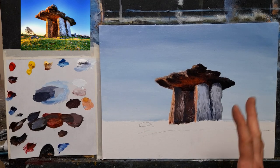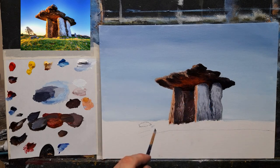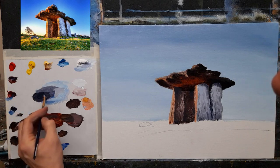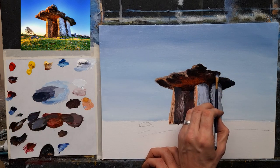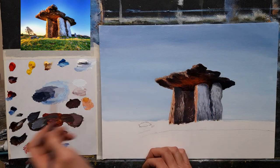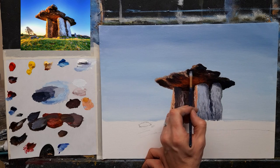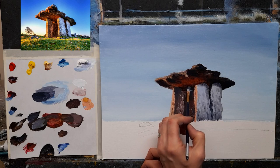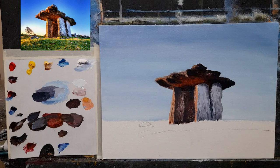Those little touches of purple really bring it to life. We could also do the same up around the top — maybe put a little purple just in the shadows — that will also bring those to life a little.